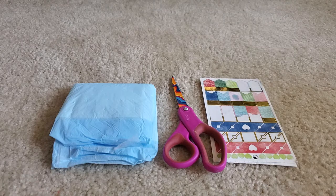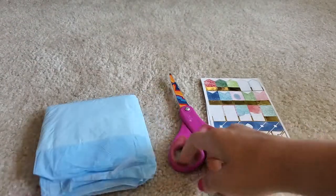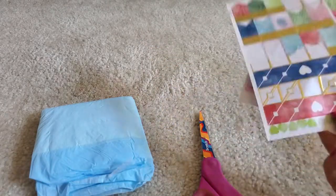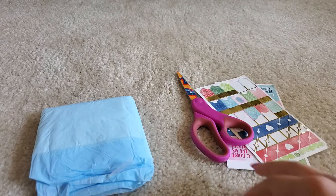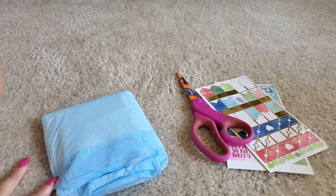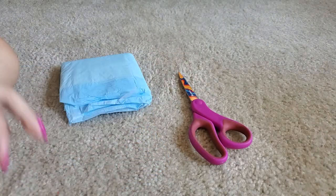Hi, it's QDCS again. I'm going to show you how to make a doggy diaper out of a pee pad, scissors, and sticky tapes for the ends of them. It's pretty easy, by the way, guys, so if you just follow these steps, you'll get the hang of it.